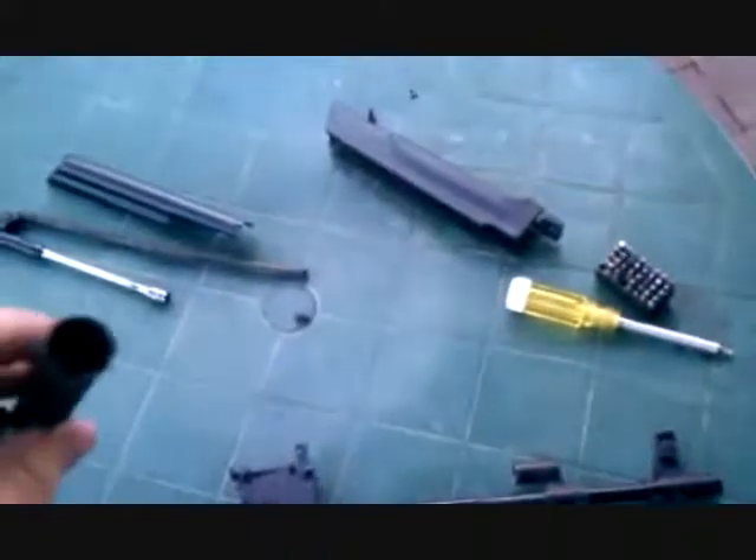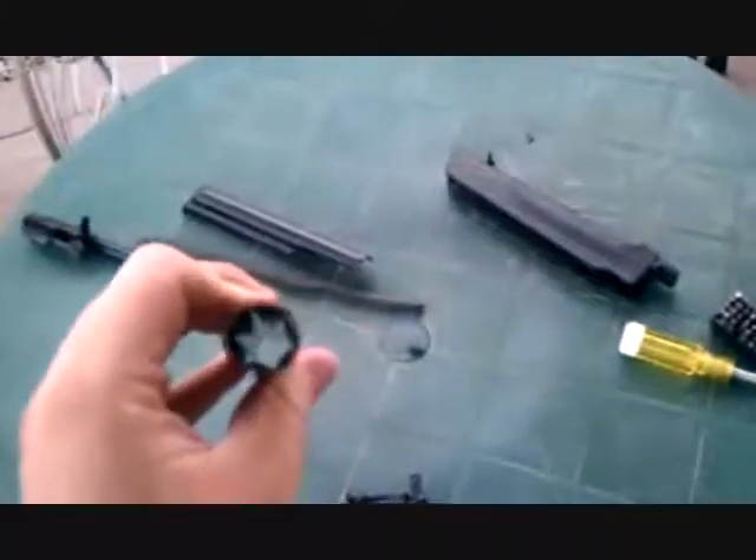I like to use a 12 gauge bore brush to scrub the gas block — it seems to fit pretty well to get all the built-up carbon out. Then I use a rolled-up paper towel to squeegee everything out and get some oil in it, then use a patch to finish up.